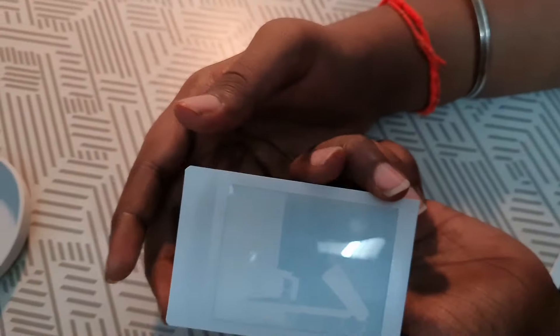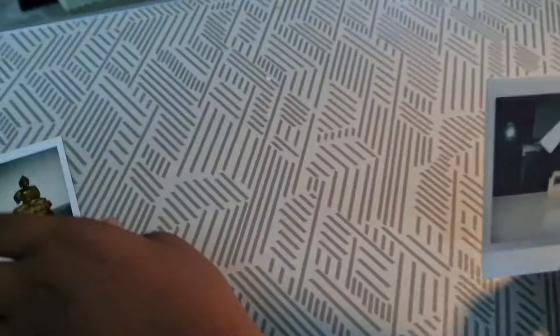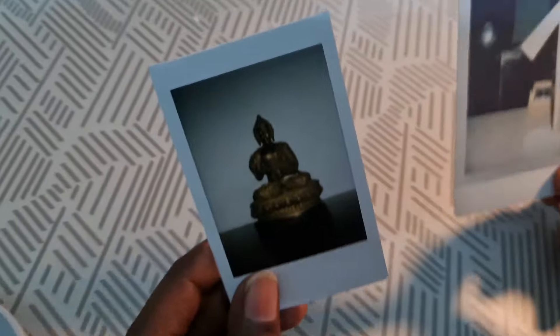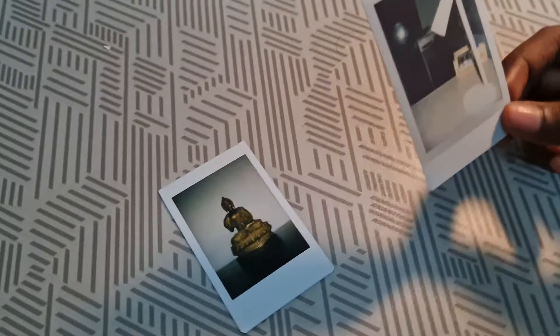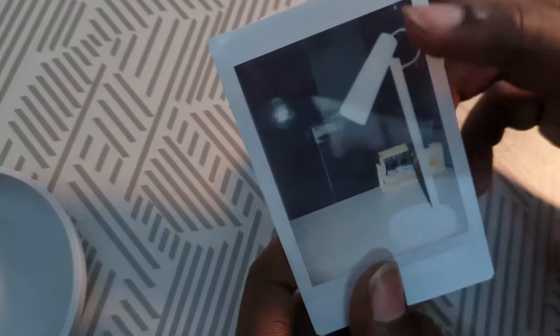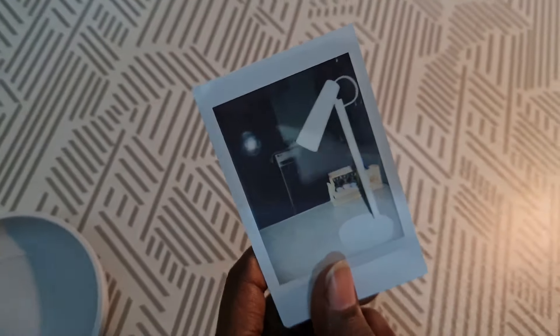You can see the film is developing slightly. The film is completely developed after one minute. This is a Buddha photo that I have taken before on this same camera. You can see the clarity. If you are outdoors, you can get some white shade — the white will be spread and the blacks may not be highlighted so much.